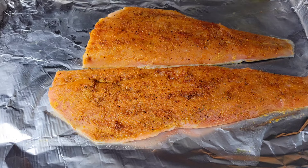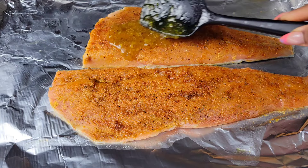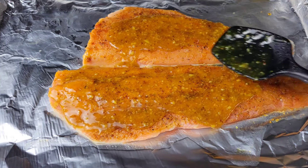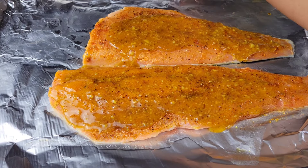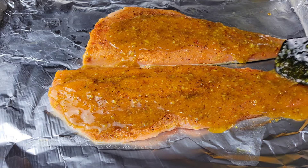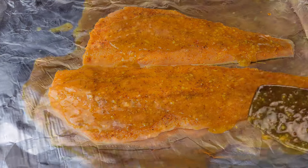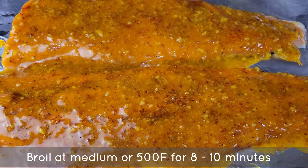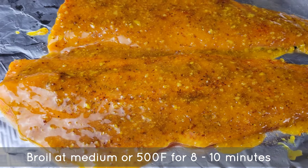Then you're gonna get that cooled down sauce and just spread it all over. Make sure that the sauce is cool because you don't want the surface of the salmon to start cooking because you poured hot sauce on top. Then you're gonna preheat your broiler — you can do medium or 500 degrees Fahrenheit. If you don't have a broiler, then turn up your oven to the highest temperature to cook the salmon.